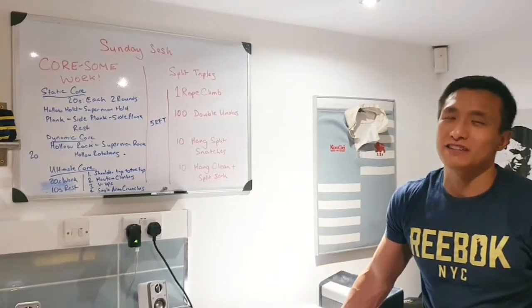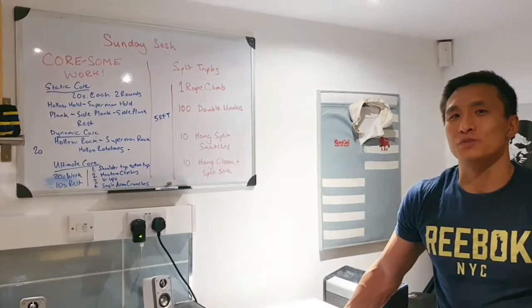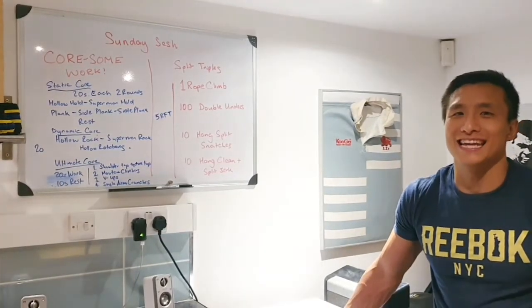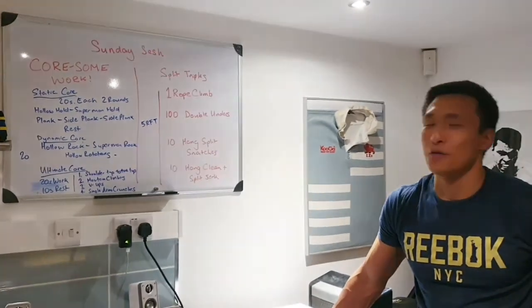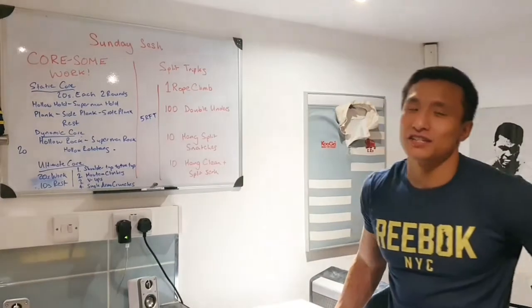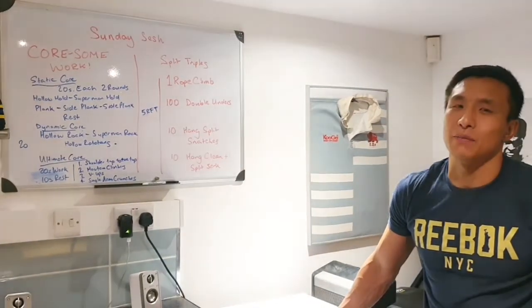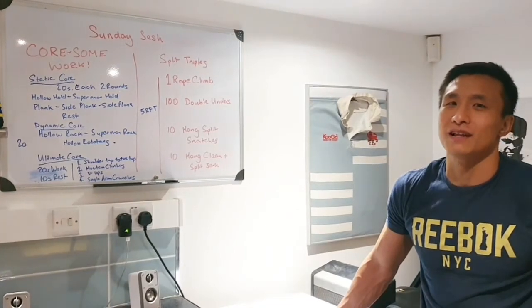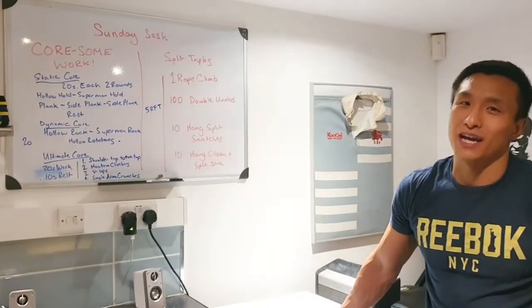The strength piece — there is going to be no specific strength piece, we're going to focus on some core work. As Marcos would say, it's time to get beach body ready — the sun is out, so we're going to work on some core work to start with. I'll go through each of the little circuits that we're going to do. There's going to be a static core circuit, then a dynamic core circuit, and then just one nice little long finisher after that. And then we're going to get to today's workout.